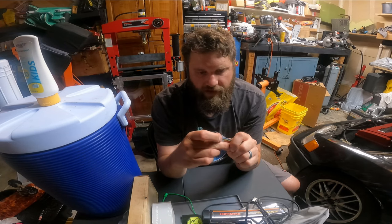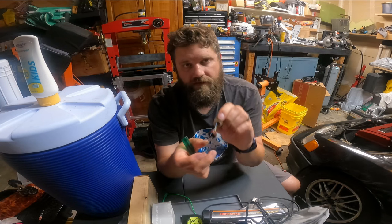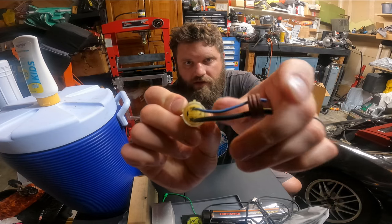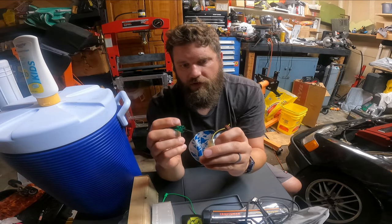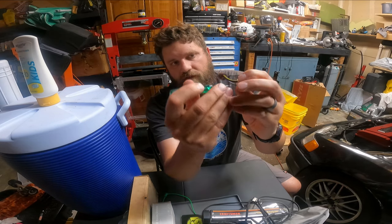That exposes the backside of the wire clips. If you look down the inside of the cannon plug, there are some clips that hold the spade connectors in.